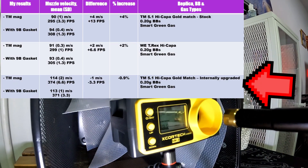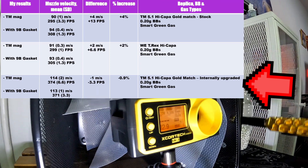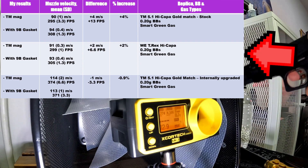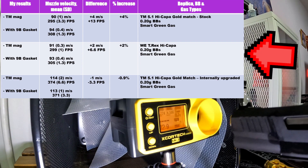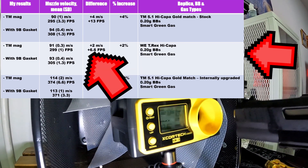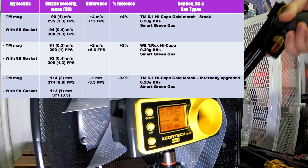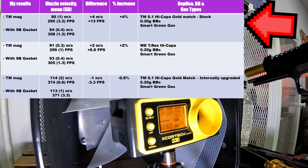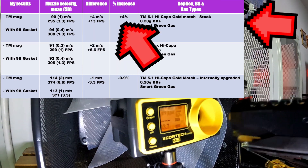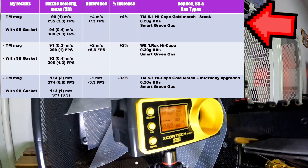With the fully upgraded Gold Mats, there was no additional FPS increase with the 9-ball gasket. With the T-Rex Hi-Capa that has Maple Leaf hop unit and inner barrel, there was a small 2% FPS boost. And finally, the stock Gold Mats showed an FPS increase of 13, which corresponds to a 4% increase from baseline.